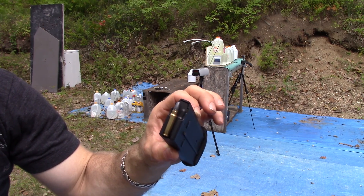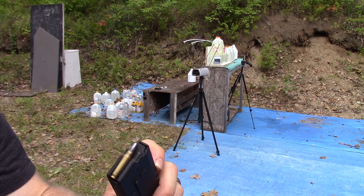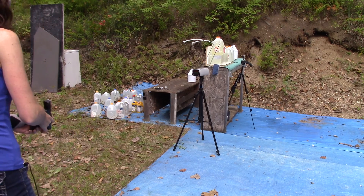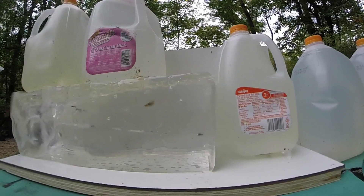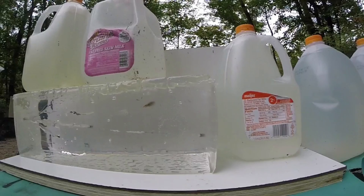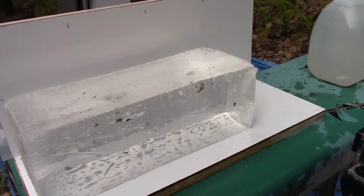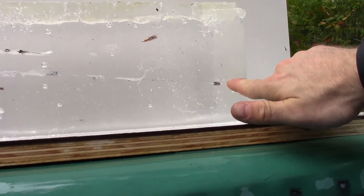We're going to test this out of our 5.7 pistol with the OE four and three-quarter inch barrel versus 10% clear ballistics gel at 10 feet with four layers of denim. Impact velocity was 1859 feet per second.